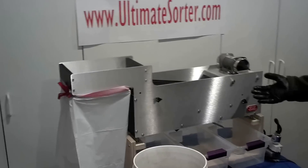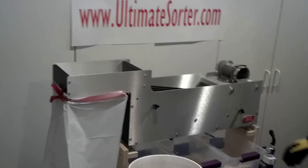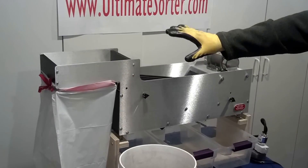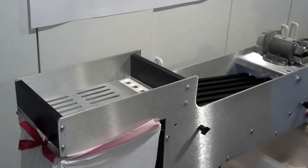This is the Ultimate Sorter Model 3, new for 2013. We've made a few changes — we've eliminated all the acrylic parts, so now it's a lot more durable.